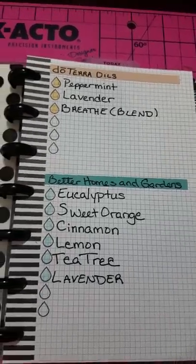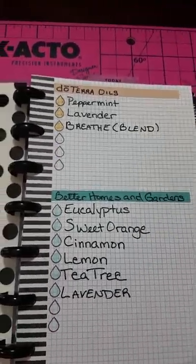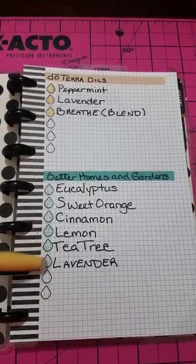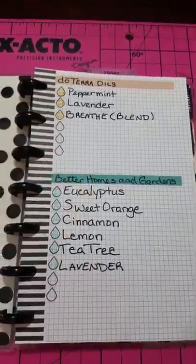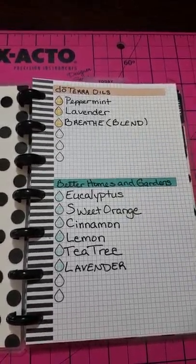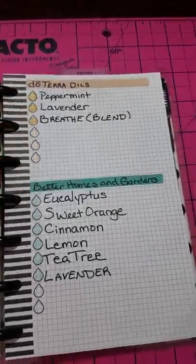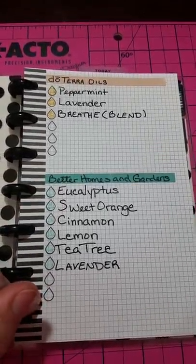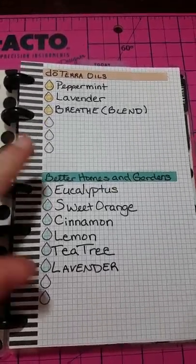I used my Frixion highlighters in the pastels to color in the dots. As I fill in each of the dots, I'll color them in with my Frixion highlighter and I color coded them for a reason. My better homes and garden oils that I use in my diffuser are here.